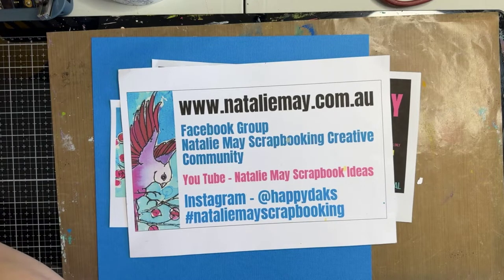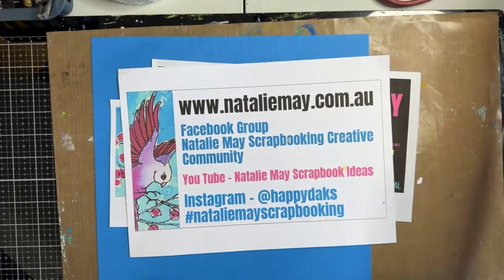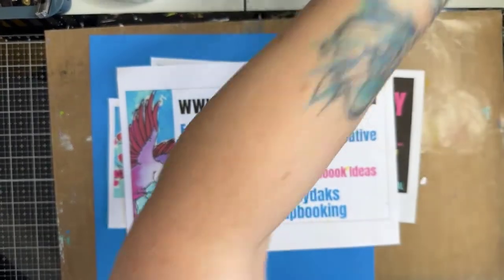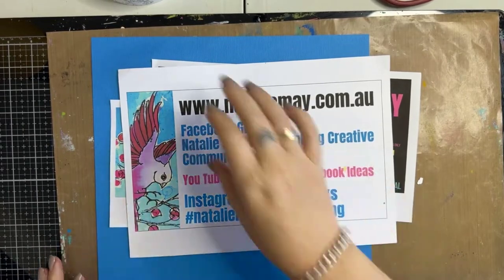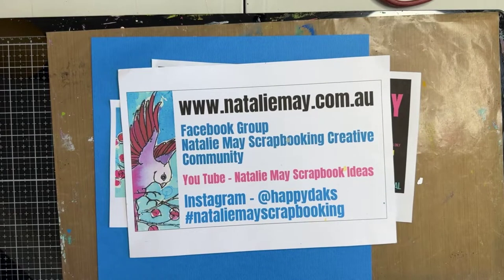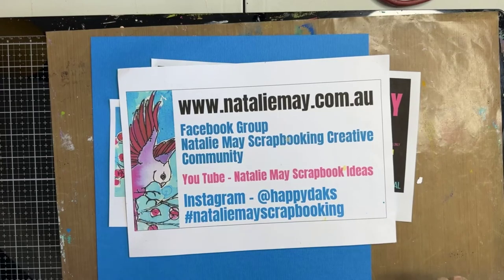Good afternoon everyone, welcome back. I'm just getting my laptop up and running, making sure that I can see you all today. I can see all your wonderful comments and love but I can't see your faces, so that's okay - I'm sure you all look beautiful. Welcome back to the Natalie May Scrapbooking big Friday Black Friday big brand sale.